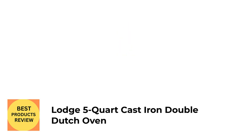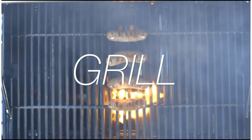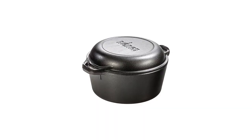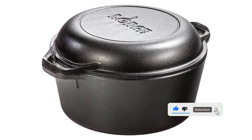Number 1: Lodge 5 Core Cast Iron Double Dutch Oven. This raw cast iron Dutch oven comes pre-seasoned to give you a head start on getting a perfectly non-stick pot. The lid of this Dutch oven doubles as a skillet with two side handles, so you get two pots in one for an incredibly low price. You'll be able to simmer your soup in the pot and make cornbread in the skillet at the same time.